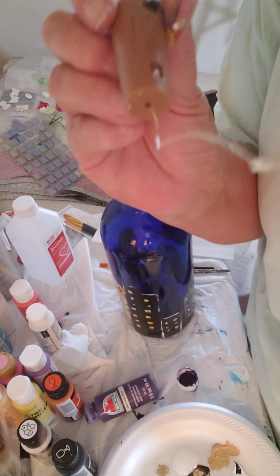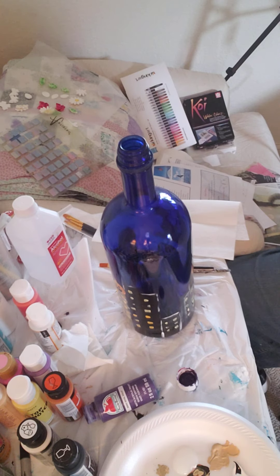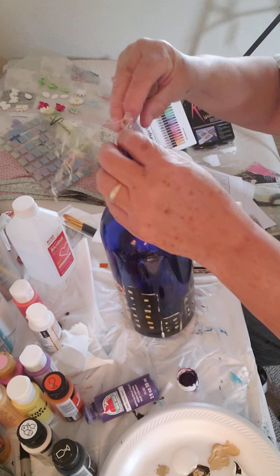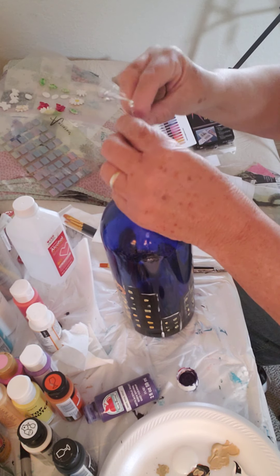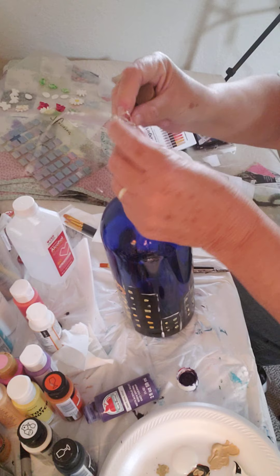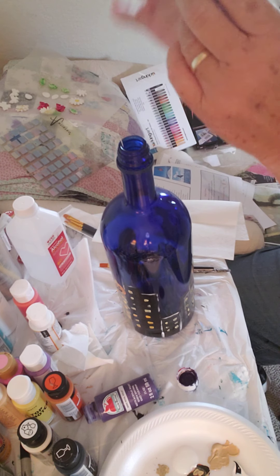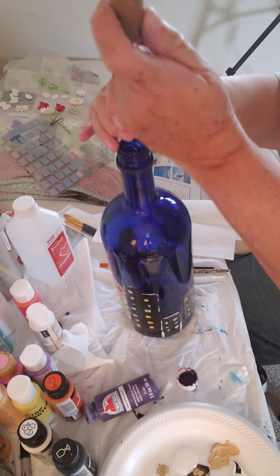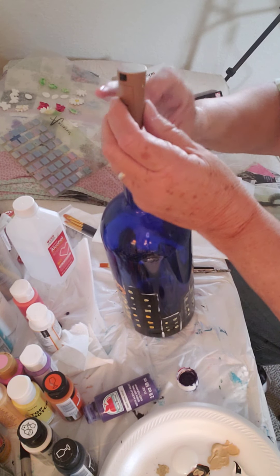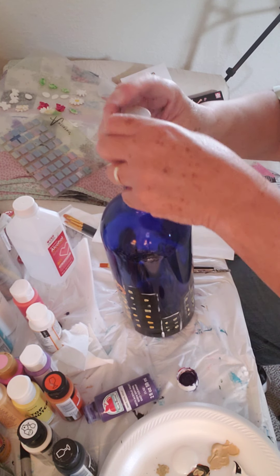It's got a string of lights on it and we're going to just try to put these down in here, then I'm going to pull the blinds and see if we can't make it a little darker. I've got this off Amazon but I've seen them at Michael's and some of the other craft stores. It's really cool because you just have to drill a hole in these bottles to get a light in there, and now you don't have to do that.